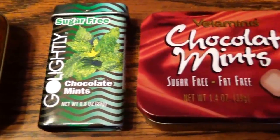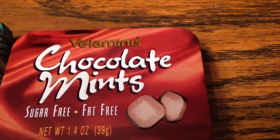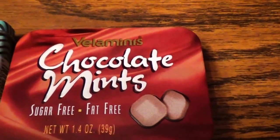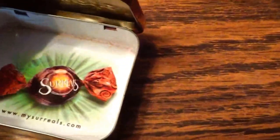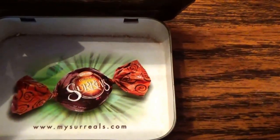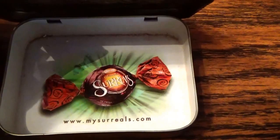And then we have some Elements chocolate mints — sugar-free, fat-free. Interesting. The bottom of the can has a picture and a website too, so this one's not that old.